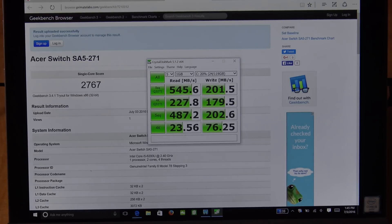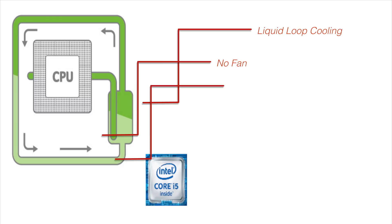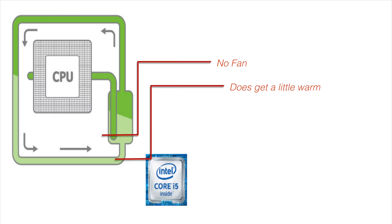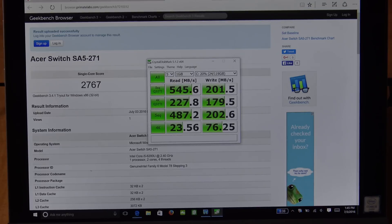As far as the cooling system, it uses a liquid loop cooling system. There is no fan on this device, which to me is a big benefit and a big plus. It does get a little bit warm on the back, but nothing to make it uncomfortable or unable to use. It is liquid cooled and is the only Core i5 I know of that does not have a fan. Good job Acer.